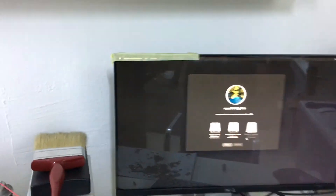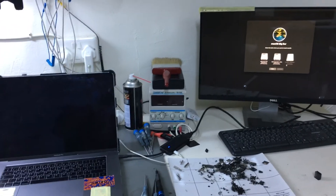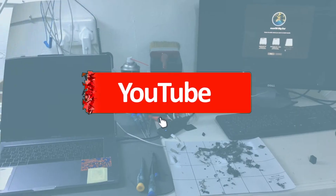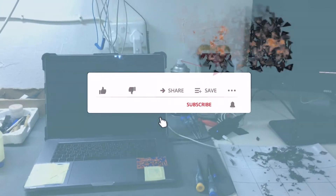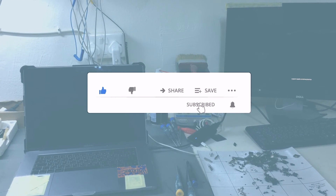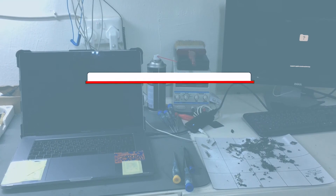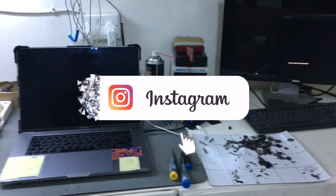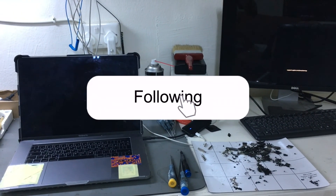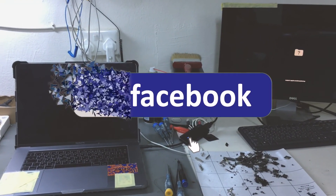It is actually working well — you can use this on any external display. Please subscribe to my channel and hopefully I can give you more hints and tips on other devices, especially Apple products. Please subscribe, take good care of yourself, and God bless.